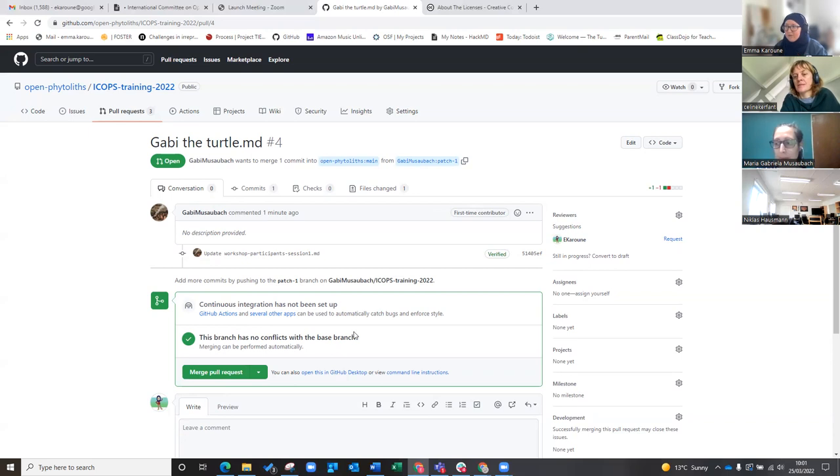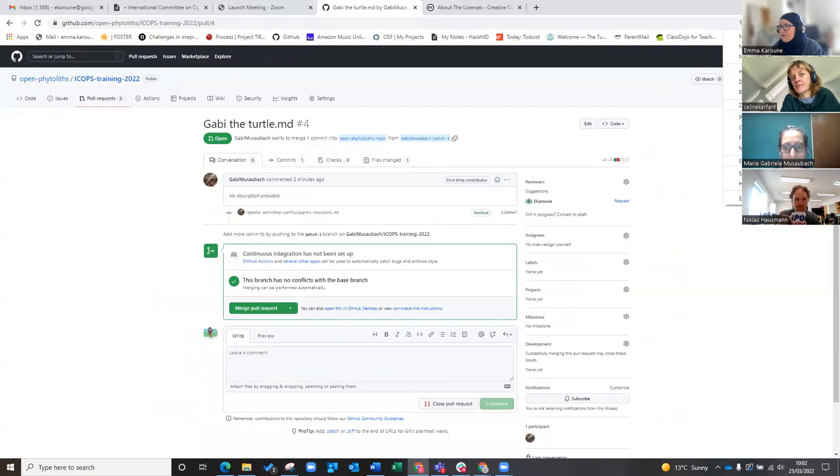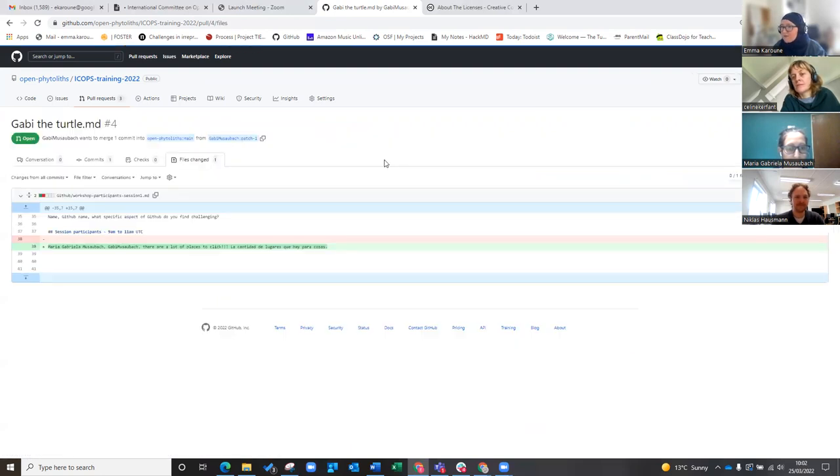So this is actually called a conversation — this kind of view. This is what you see when you first click into the pull request: you've got information at the top about what changes have been made. This could be a lot of changes — a whole page — because you could have been working on a branch or fork for a really long time. We can see that Gabby's done one commit, she's made one change in one file.